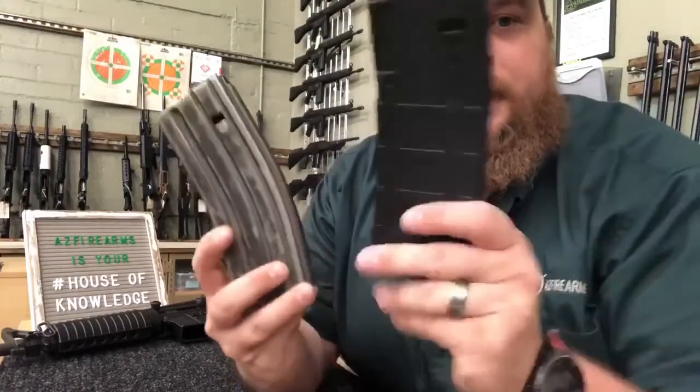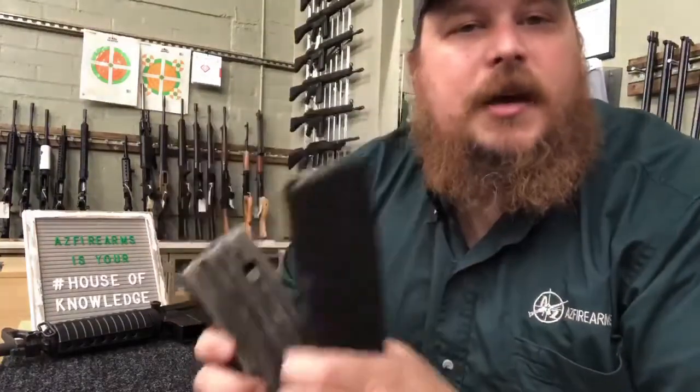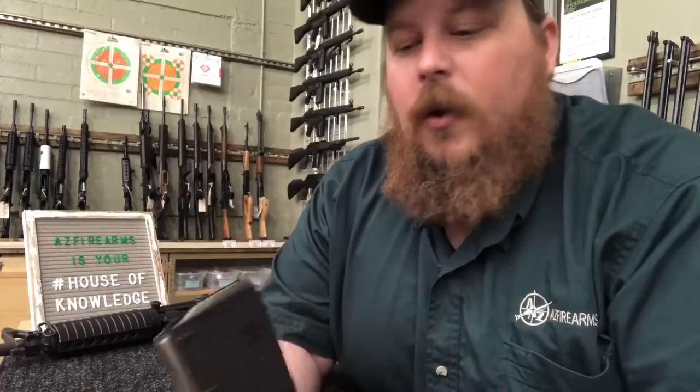If you're going to train with it, you got to be able to feed it, and that's what we're talking about today. I'm talking about these guys — mags. You can't train at the range if you can't feed your firearm. Some of you may not be used to putting rounds in one at a time, or the magazines are new, they're a little stiff, and you need a little bit of help with that. We've got you covered.